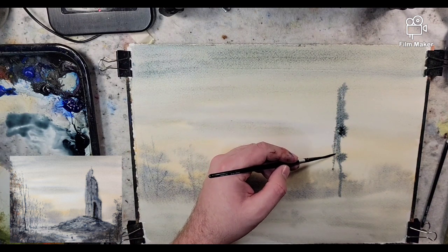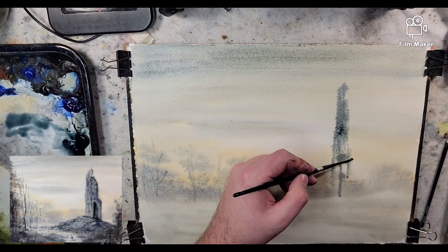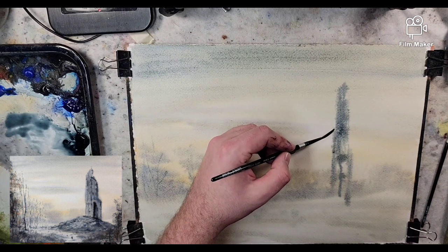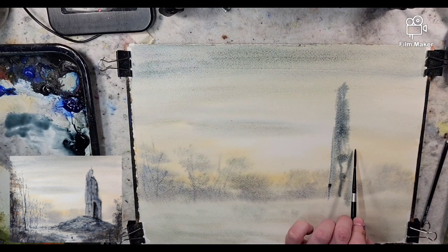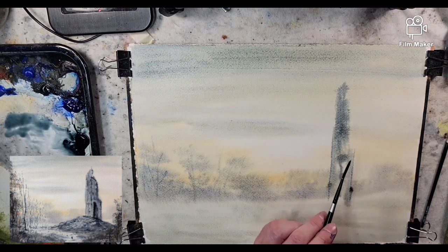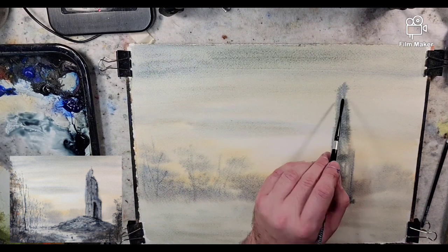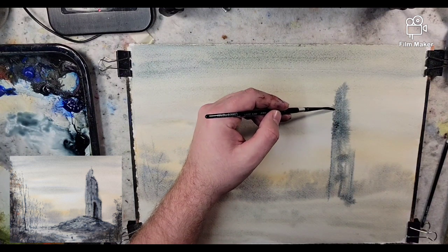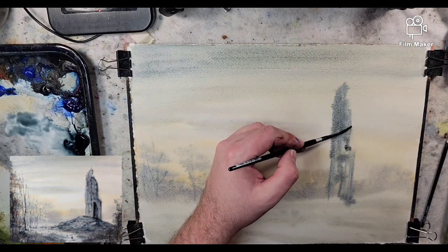I'm using some Payne's Gray on a number four rigger — it holds more pigment than the number one, which is why I prefer it. I'm shaping out the mass of this structure and letting it develop as I go. The struggle is that I'm making up this scene. What I've found looking at pictures of ruins is that they're often uneven — one side might have more mass or density than the other, one side may seem fuller with the other side being collapsed.